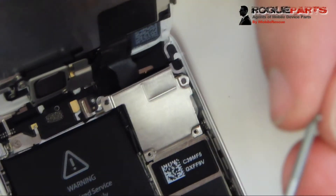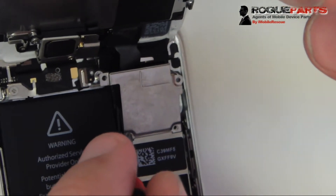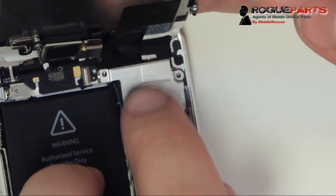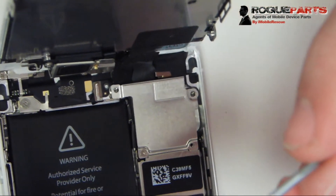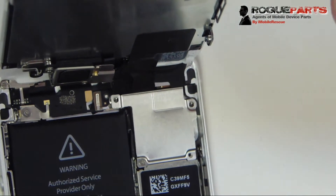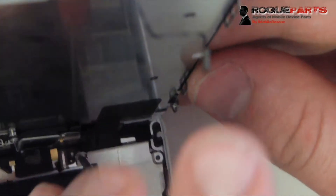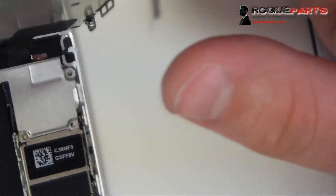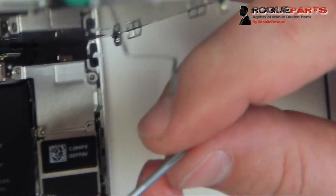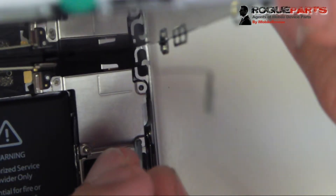Now that the cables are in, we put the shield over them and get one securing screw in — we like to do the bottom right first because it aligns everything and keeps it from moving. Then we take the rest of the screws and secure the rest of the shield, going for the top left next. The screen replacement on the iPhone 5S really isn't that big a deal — it's not that much different from the iPhone 5, with the exception of the home flex cable and a couple of other things.